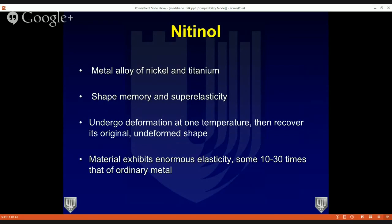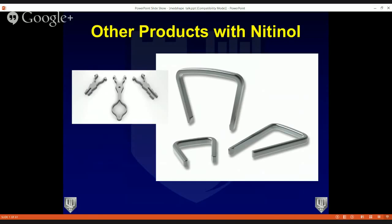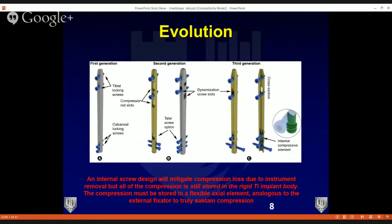Nitinol has enormous elasticity — in some of its shapes and forms, it can be 10 to 30 times that of ordinary metals. We've seen nitinol percolate through different orthopedic implants, which have been very successful in addressing orthopedic issues from fusions to lesser toe surgery, Achilles, and fusion surgeries for different procedures. The question was: could there be an evolution of nitinol technology into the nailing world, especially for tibio-talo-calcaneal nails?